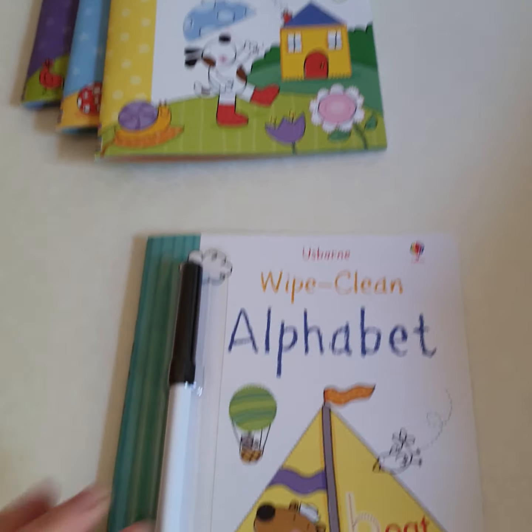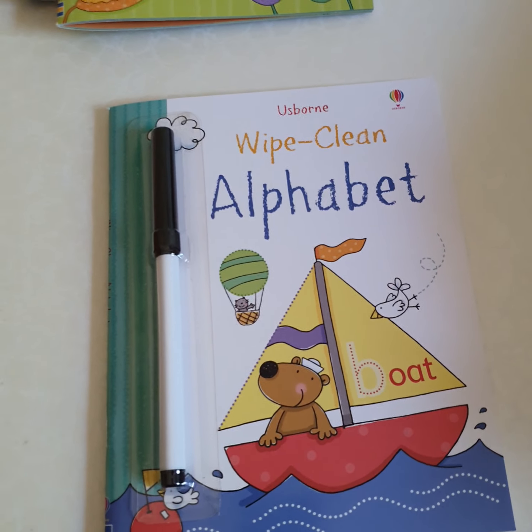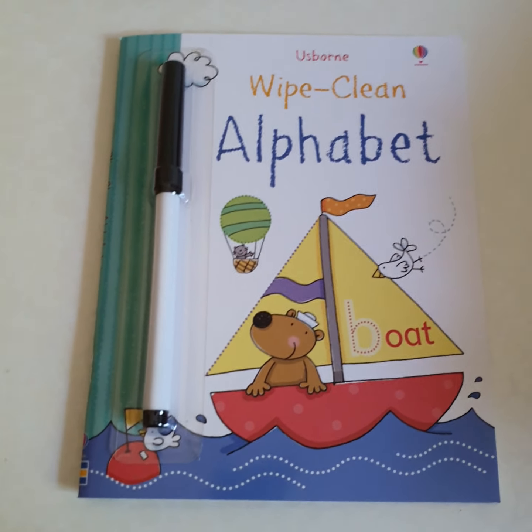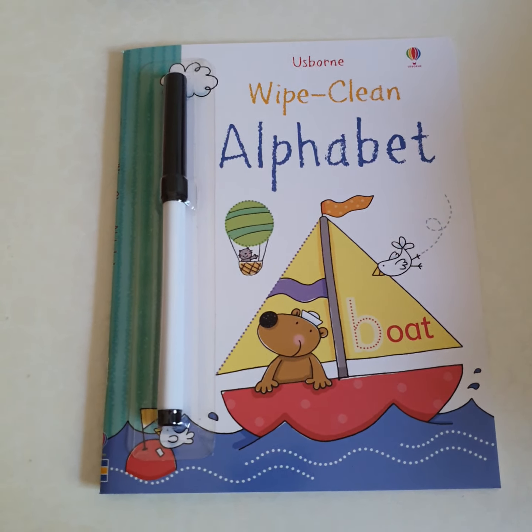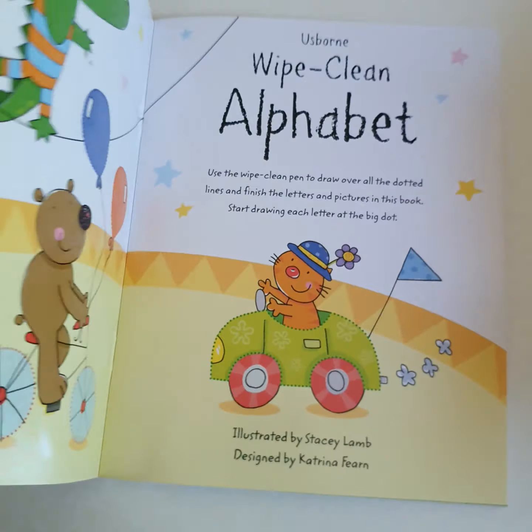The lovely thing is you just get a tissue or a cloth and wipe the pen off. If you leave it a few weeks — say the child shuts the book and you don't get to wipe it clean immediately — I just use that cream kitchen cleaner on it and that brings it up beautifully.